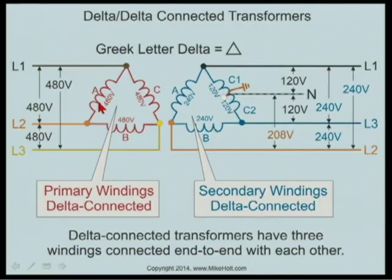Take a look at this one winding — this is the primary winding, and let's say it's connected at 480 volts. If you take line one from the utility and line two from the utility, that one physical transformer has line one and line two connected to it, but there are three physical transformers sitting on a pole.